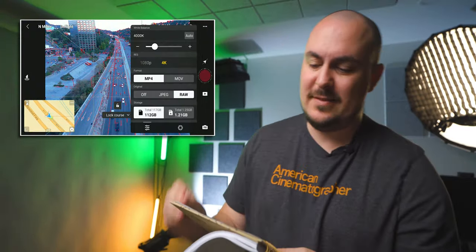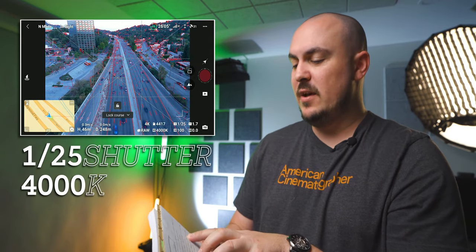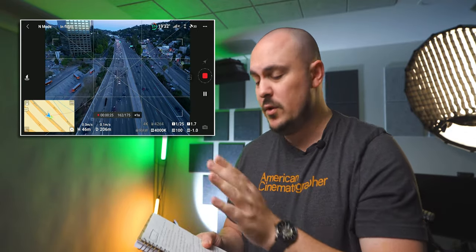I got a decent hyperlapse over the 101 at 1/25th of a second, 4000 Kelvin, and ISO 100. The only thing I would have changed is dropping the shutter to a slower speed, around a 10th or even a fifth, because I was at traffic hour and I'm not really getting full motion blur. The problem is I would have been clipping the highlights, and I did not yet have my ND filters — those came literally two days after I did this shoot.